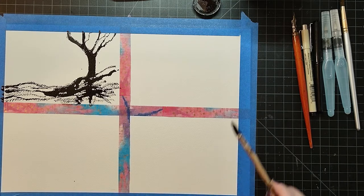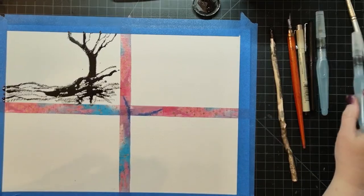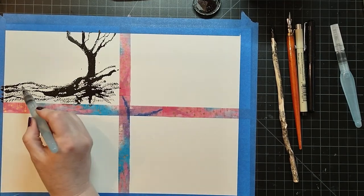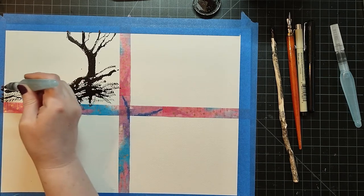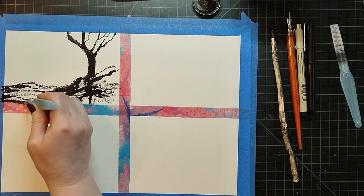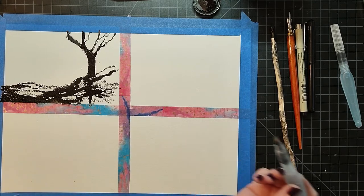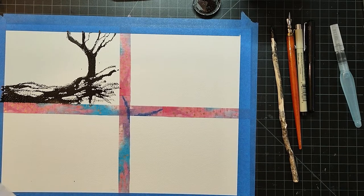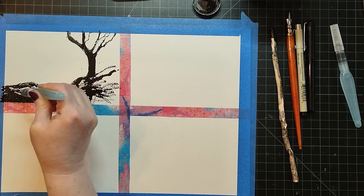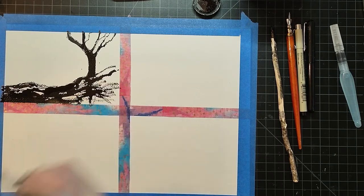There we go. Now I'm going to take one of my water brushes and just drop in a little water here.